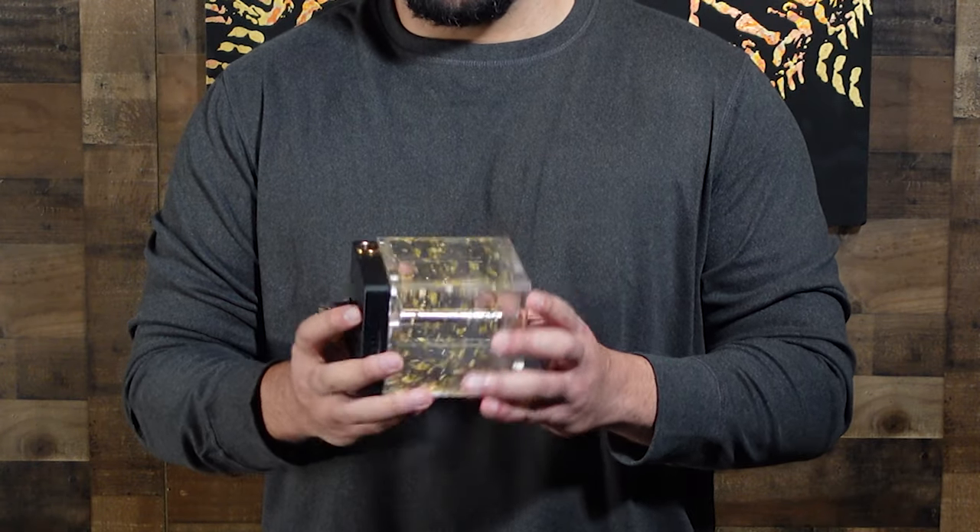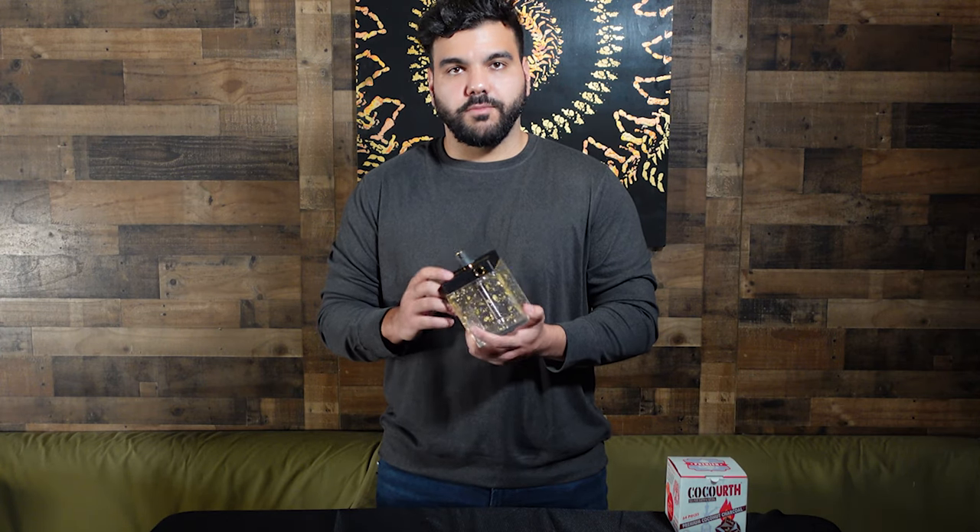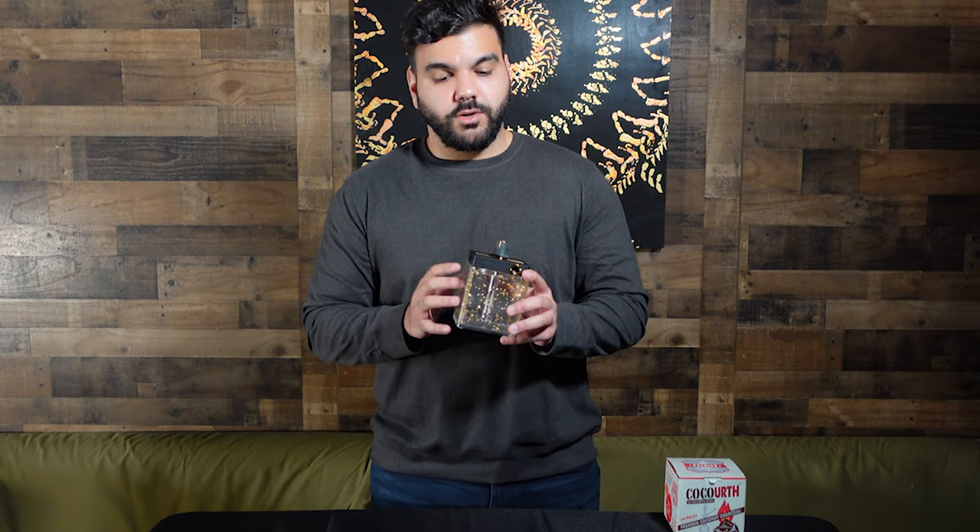Straight out of the box, as you can see, it's a very miniature-sized travel hookah. I would say the size is about five inches by five inches by five inches, so this is definitely a perfect portable piece to take on the go. There are actually two different color variations — I'm currently holding the gold one, but there's also a space silver, and pricing does depend on the color variation you select.